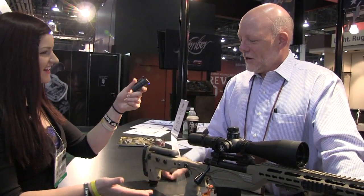Hey Gun Geeks, I'm Destiny from Fate of Destiny Media. I'm at SHOT Show 2014 and, not a huge surprise, I'm stopped at the Kimber booth. I have here Mr. Dwight Van Brunt, who's going to talk to us about this rifle that caught my eye. So what are we looking at here?